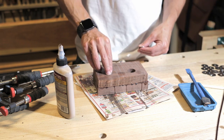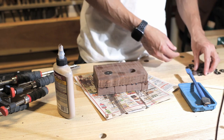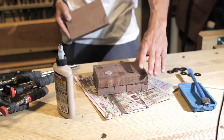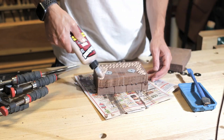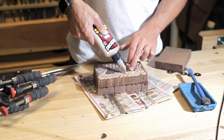Here we are adding the extra weight — the fender washers just fill in that center piece of the lamination. It did add some nice weight to the mallet. Since this is all going to be glued up, I'm marking the external faces so I know the exact center.